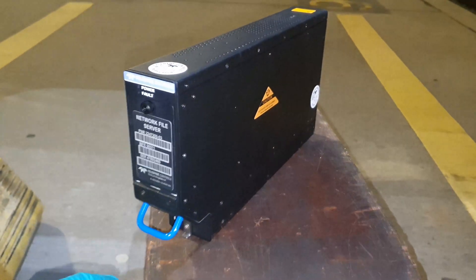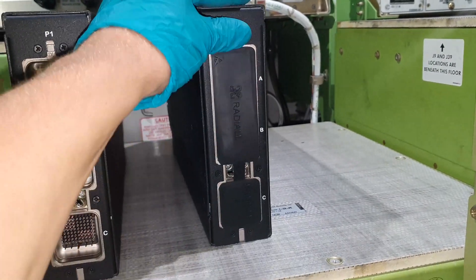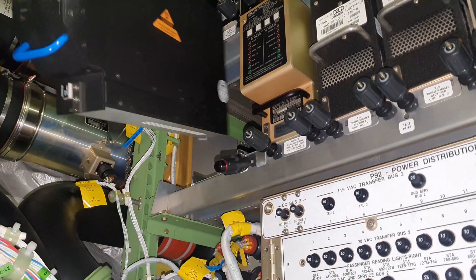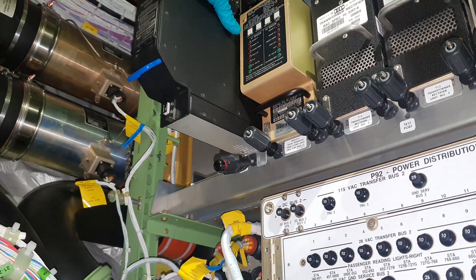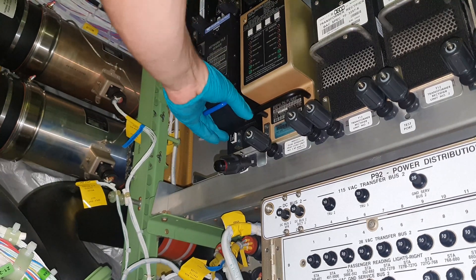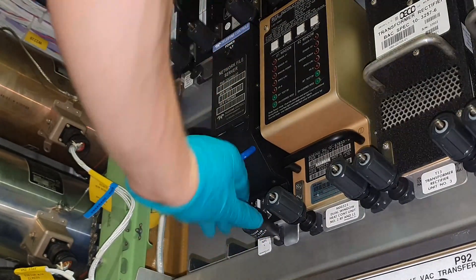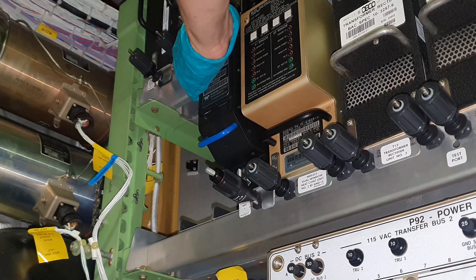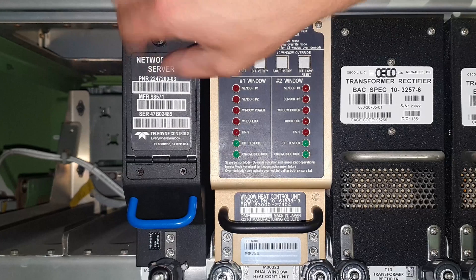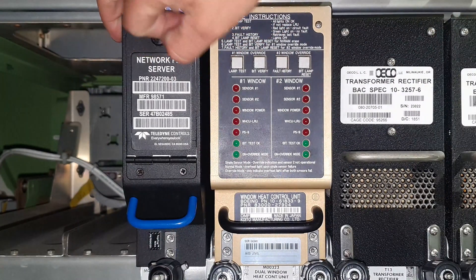Here you see the new NFS I'm going to install, and here I'm installing it again. The SD card is put back into the slot. This SD card has all the files on it to initiate the installation of the new NFS.